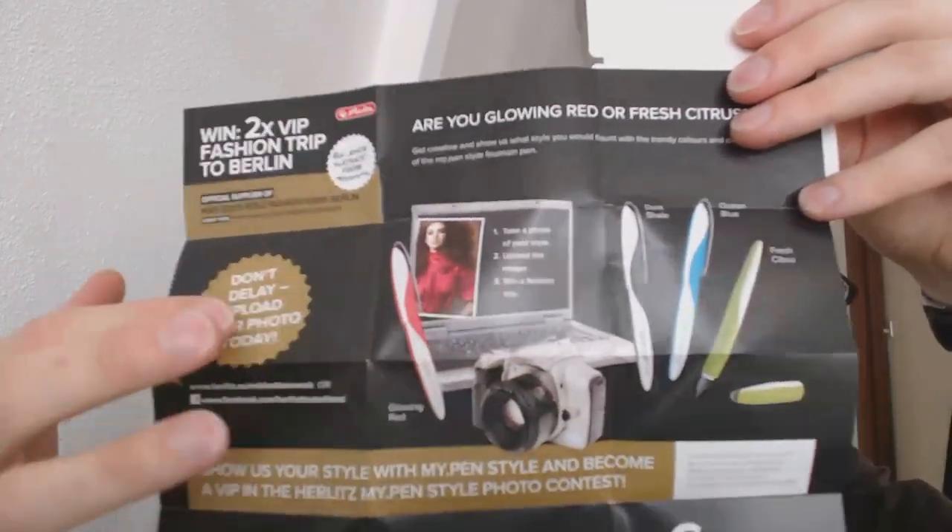What you need to do is relatively simple. You need to take a photo of your style, upload the image, and then you can win a fashion trip. Go to Herrlitz.eu slash MB Fashion Week. It runs until November 30th, 2014, and you can win a VIP trip to the Mercedes-Benz Fashion Week in Berlin and all kinds of other things, including a €500 shopping spree. So for you fashionistas out there, upload a picture of your style following the colors of that new style range, and who knows, maybe you'll be in Berlin.